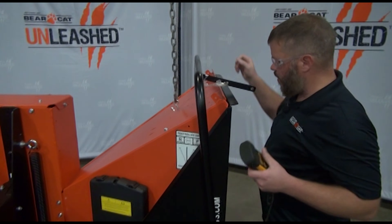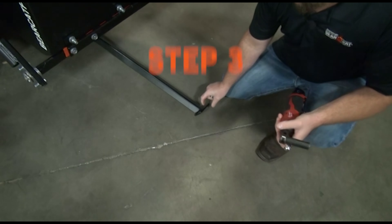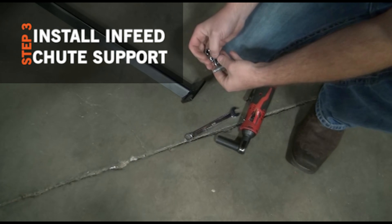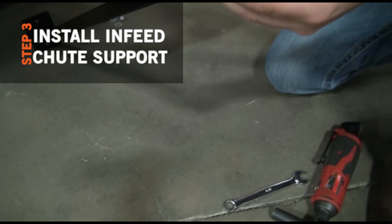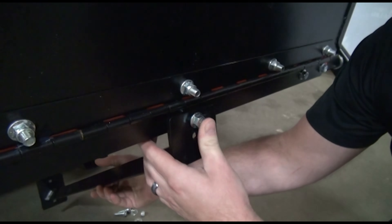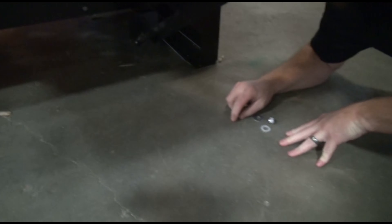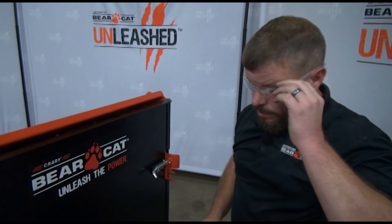Now we're going to go ahead and lower this down. Our next step, we're going to get ready to install our infeed chute support. You'll notice when this comes out of the crate there's a tag on it that denotes this is your infeed chute support. We're going to use our 3/8ths bolts, two washers, and two nylon nuts to the base. The short end is going to mount right here in our center hole. I'll leave that loosely assembled while I come in and install our other two bolts. There you go — we've got our infeed chute support installed. We'll go ahead and move on to the next step.